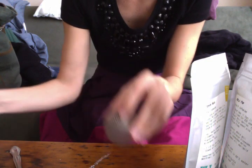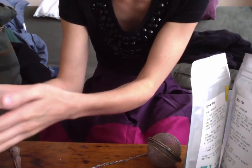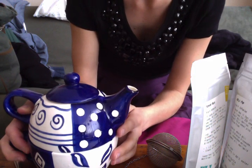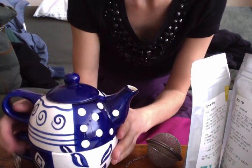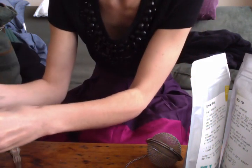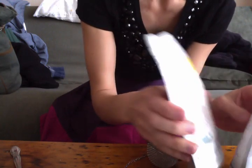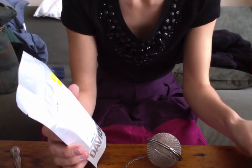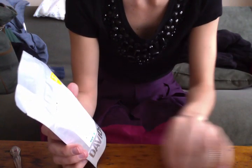I'm going to use my little steeping bowl and this teapot, which I forgot about because I don't think I've ever used it. I'll show you the tea first. If you hear some noises, there's something going on outside, and also the kettle is boiling in the kitchen.